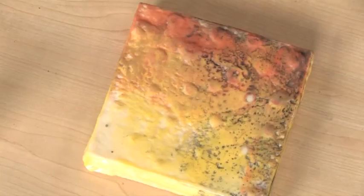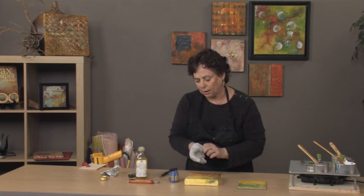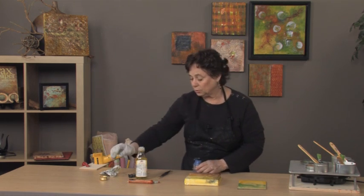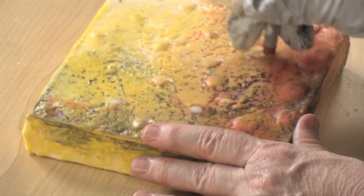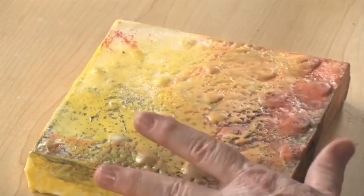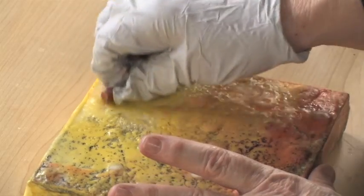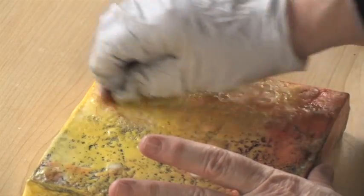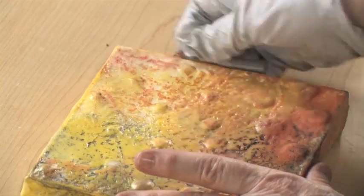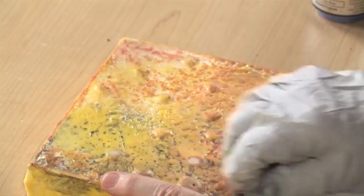Now I can also enhance the top of this. I can use a powdered pigment, or I can use an oil pastel. So if I'm going to create some marks on here — I can accentuate the texture this way with an oil stick or oil pastel — just to create some more interest. This also works really well with edges, especially if you want to create a darker edge around your piece.